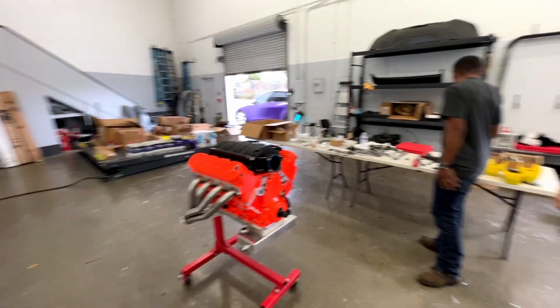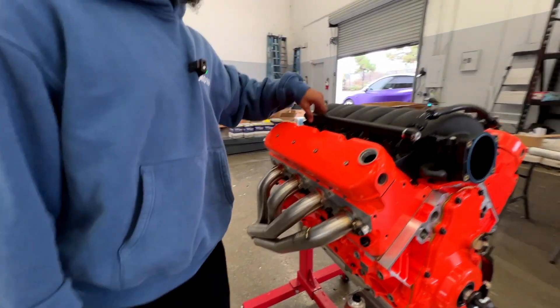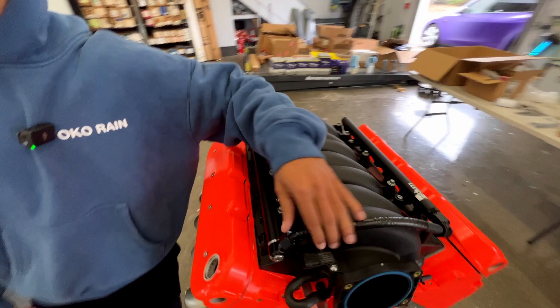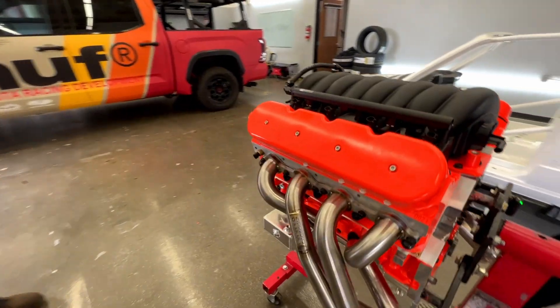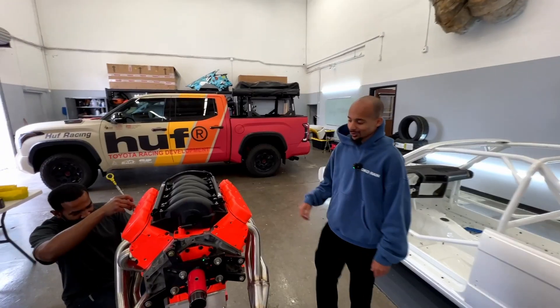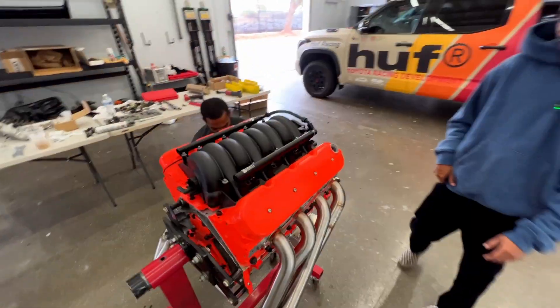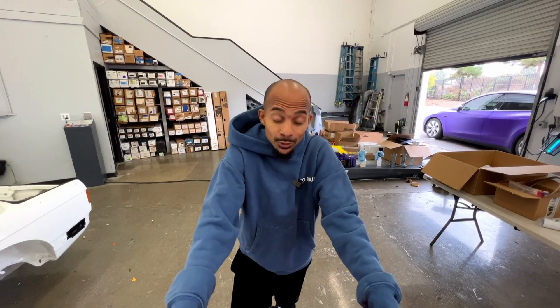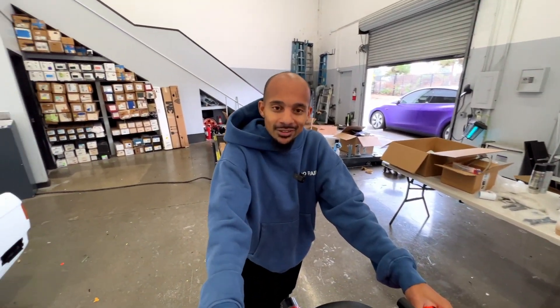The motor is basically done. We're going to put the subframe in the car early next week, then drop the whole motor mid-to-end of week and do final adjustments. We've got the Sikki oil pan, Sikki headers, Radium fuel rails, and the Stout and Rowdy performance engine. We still need to put Randy's logo on the motor so it shines bright. Next week the motor will be in the car — make sure you like and subscribe. Tell us how you feel about putting an LS into the E30. See you in the next video.